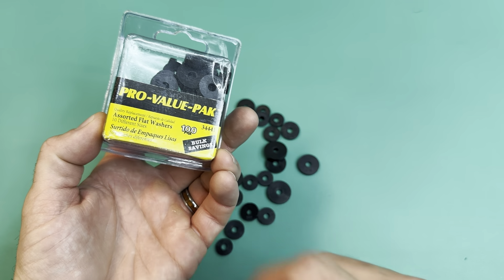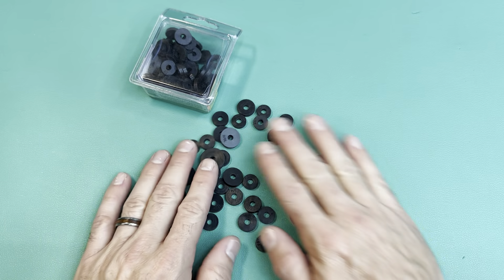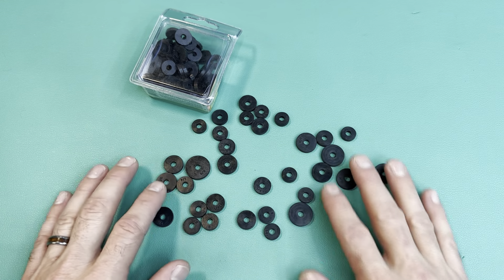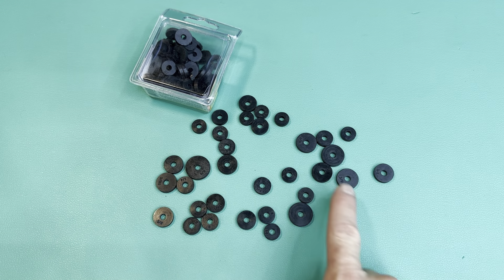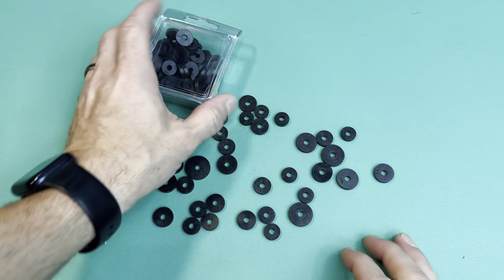This is my 100-pack of ProValue flat washers — these are faucet flat washers. You can see on them they have all the sizes. The different sizes are trade sizes, ranging from double zero, zero, one-quarter, all the way to five-eighths. But the actual diameter — so like the five-eighths — it's actually three-sixteenths diameter.